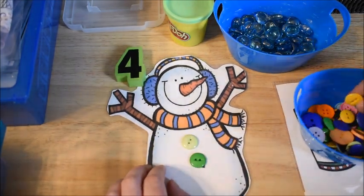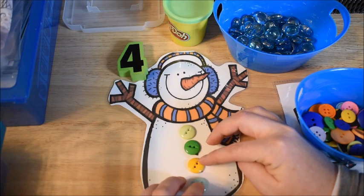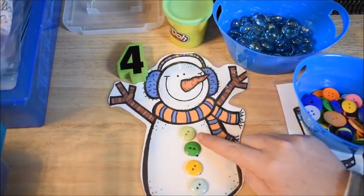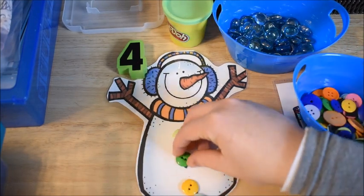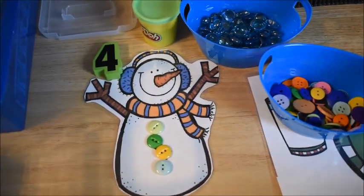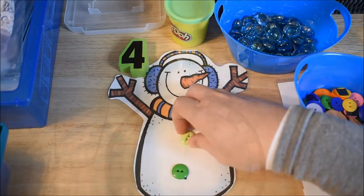I help him count them out because he's 3 but special needs, so he's more at a 2-year-old level. I'll have him pick a button and I'll say, 'Okay, that's 1, get another one, that's 2, get another one, that's 3.' I have a little one pulling on my camera today. So yeah, that's how we do this activity.